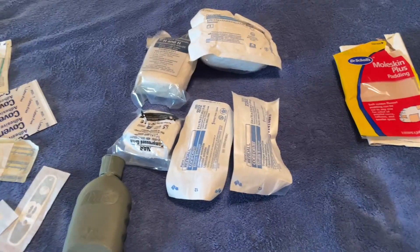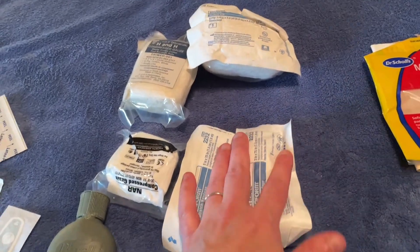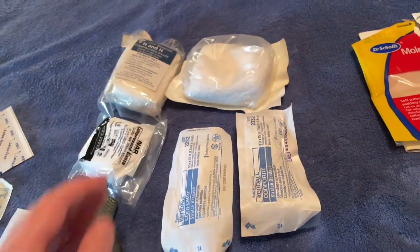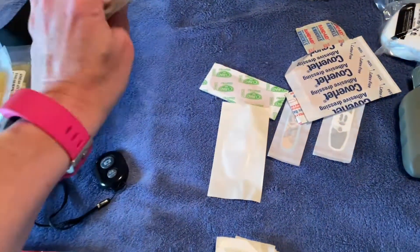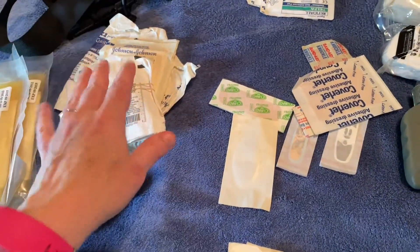When it comes to bleeding control, you have things such as compressed gauze or Kerlex. This is vacuum sealed so it's not as big, and this one is not — so as you can see it's much bigger. Essentially, this could be good for wrapping up a wound or just putting direct pressure on a wound. We also have some gauze pads. I would have a couple of different sizes, but again, this is good for putting pressure on a wound and covering it up.